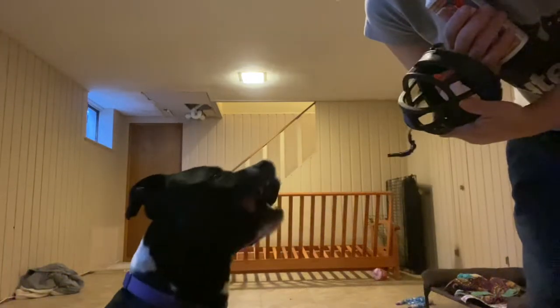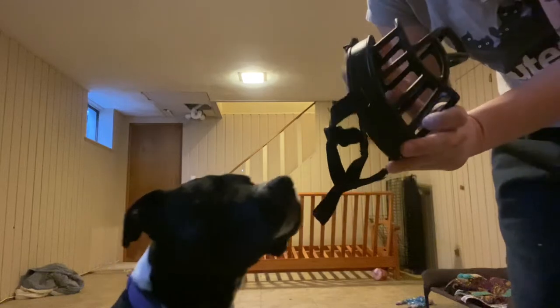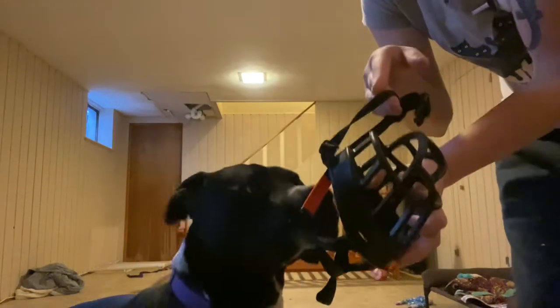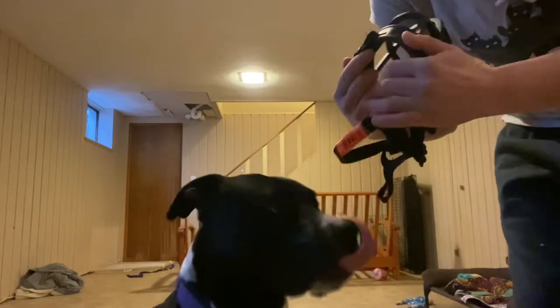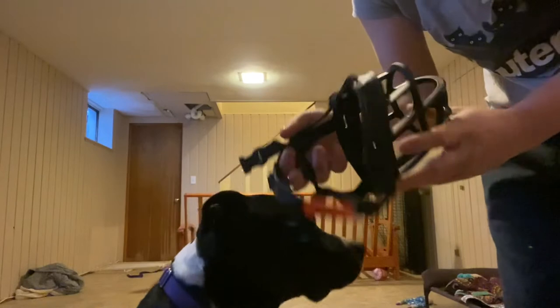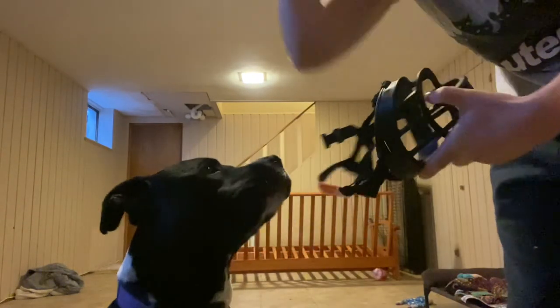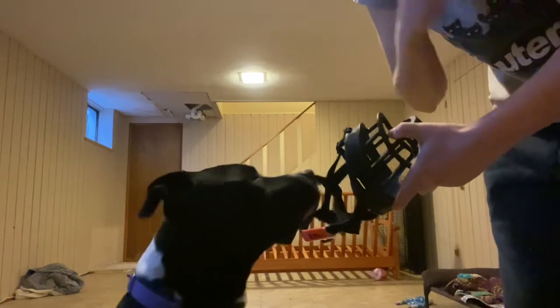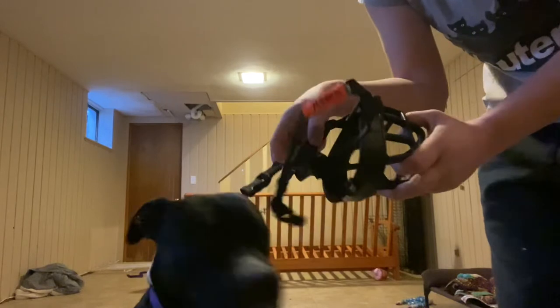Hi everyone! I'm going to demonstrate how to put on a Baskerville muzzle. This is the muzzle that we use at the shelter most frequently because it's affordable and it meshes to many dogs' faces, so it's very much like a universal good fit for many dogs.